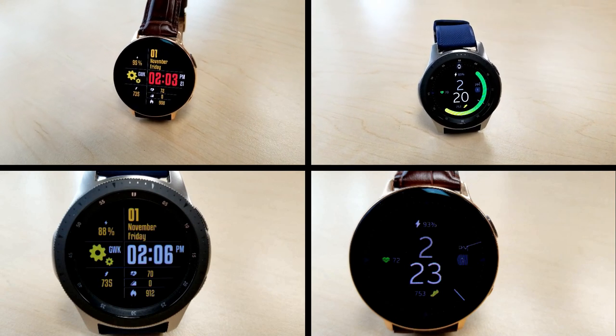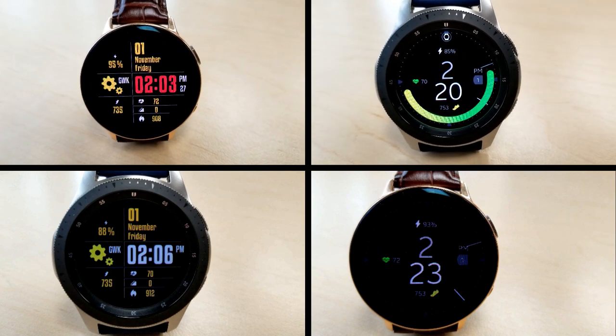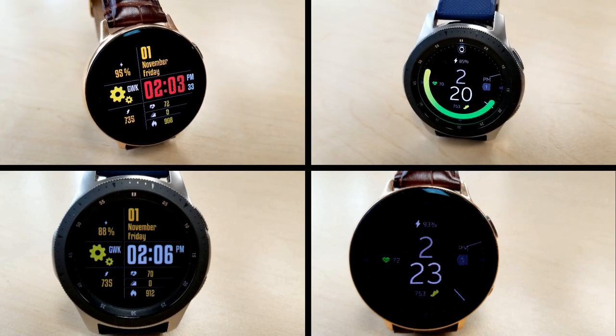That's a quick recap of these free all-digital watch faces that you can grab right now in the Galaxy App Store. If you can't find them by searching the names, don't sweat it — those direct links are also right in the video description. Thanks for watching the review, and I hope you guys enjoy the rest of your Saturday. I'll catch you in the next episode — take care.